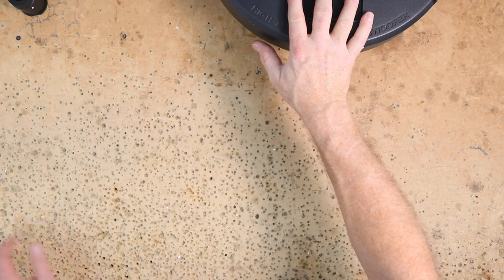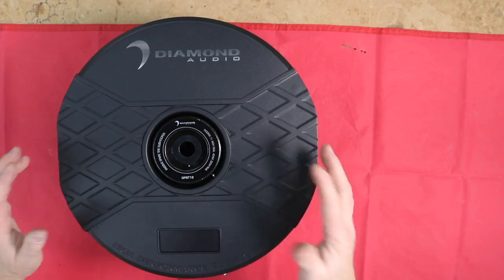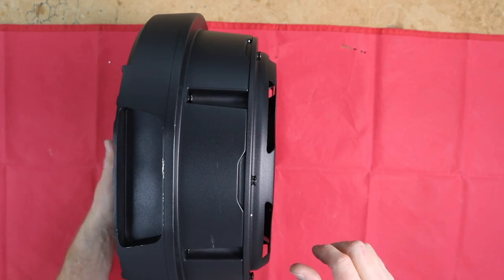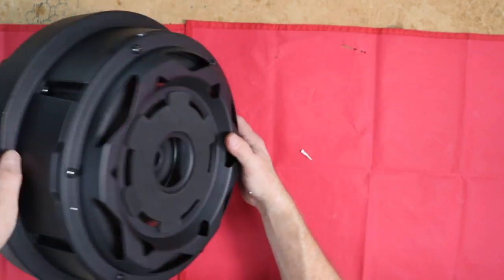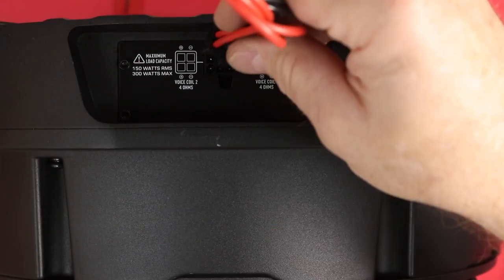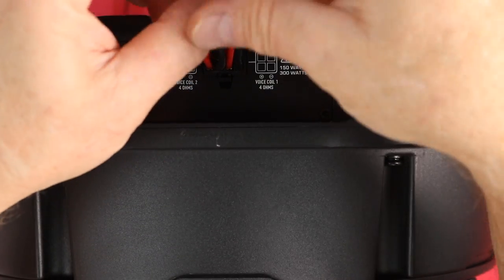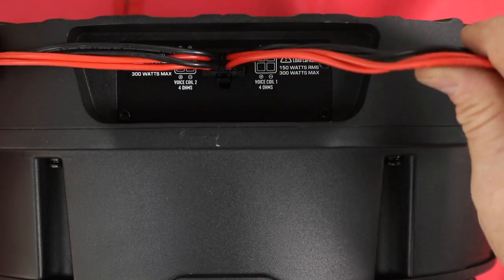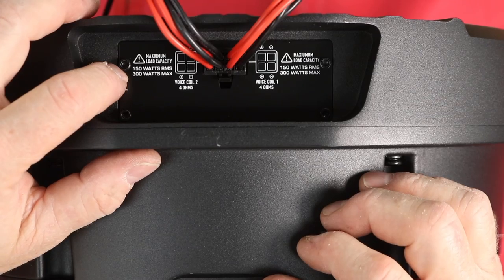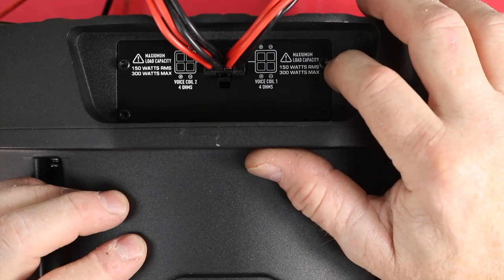Let's take a closer look at the sub itself. On the top it has a cool grating — all metal, aluminum it feels like. Looking at it from the side, there are two handles, one on each side. All aluminum construction. Flipping it over, we can see the input side. The plug clips in. If we separate these out, it's a 4-ohm voice coil on one side and a 4-ohm voice coil on the other. It also reiterates 150 watts RMS and 300 watts max on each side.